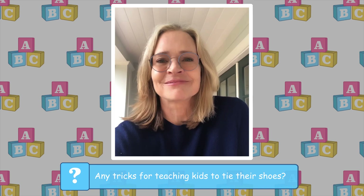I'm Janet Lansbury from Evanston, Illinois. I have a friend who has a six-year-old who's been trying to learn how to tie his shoes, but he's having trouble. Do you have any fun little tricks to help him out?